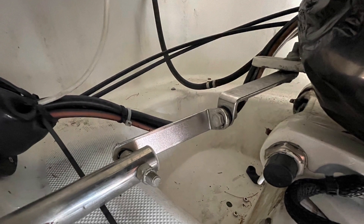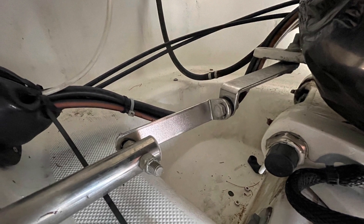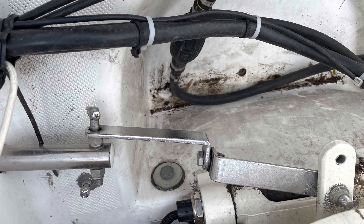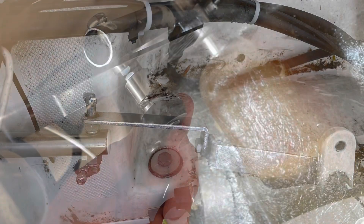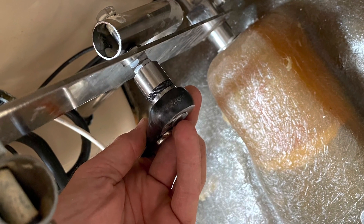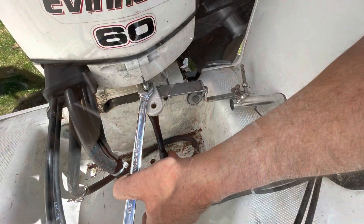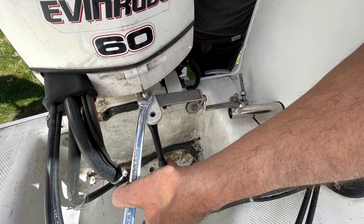First thing first, you have to disconnect the current system you have for steering the motor. Some of it has to be done from below, but it's quite simple — a few nuts and bolts and you're done — and then disconnect that whole system from the engine.